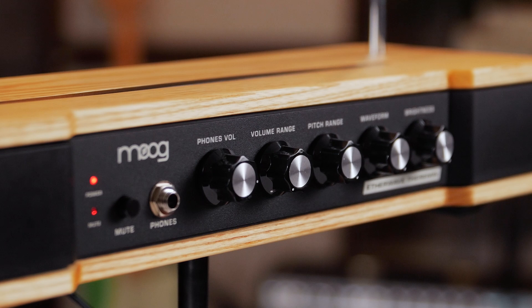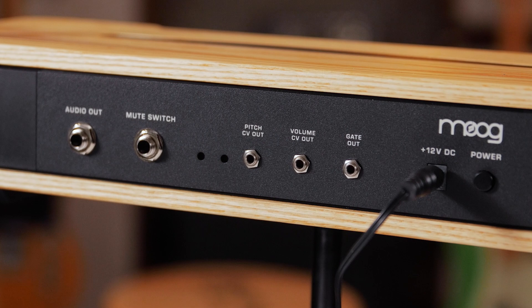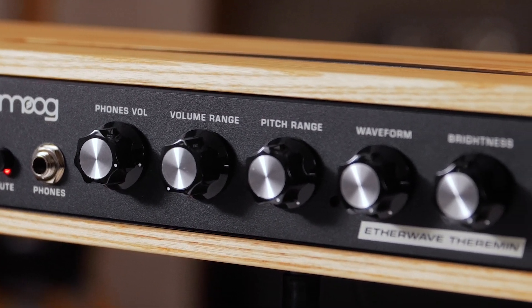It does the things that a theremin does, but also it has these other capabilities. It has volume and pitch CV out and gate out. So with the CV outs, you can affect all kinds of different parameters with the synth or guitar pedals or anything that has CV capability.